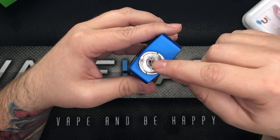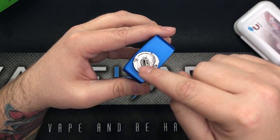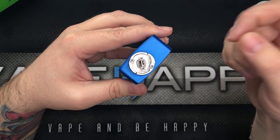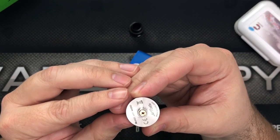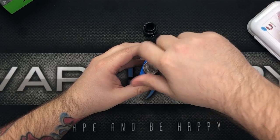That ramp shoots e-liquid off into this giant juice well — it's said to be six millimeters deep and holds a ton of e-liquid. It comes installed with the squonk pin, so you would need to swap in the 510 pin if you're not squonking. Good thing we have our squonk mod ready — let's get a build popped in.